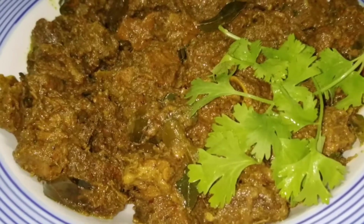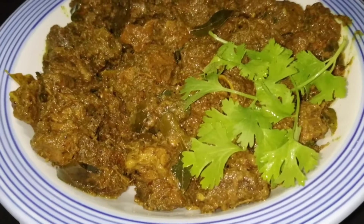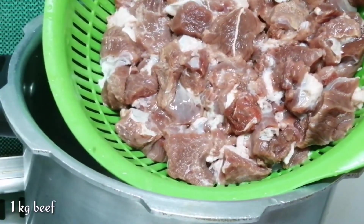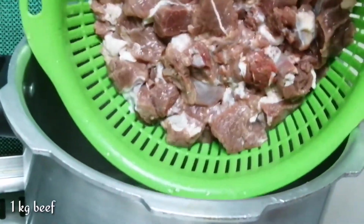So we are going to go to the video. Now we are going to go to the cooker.